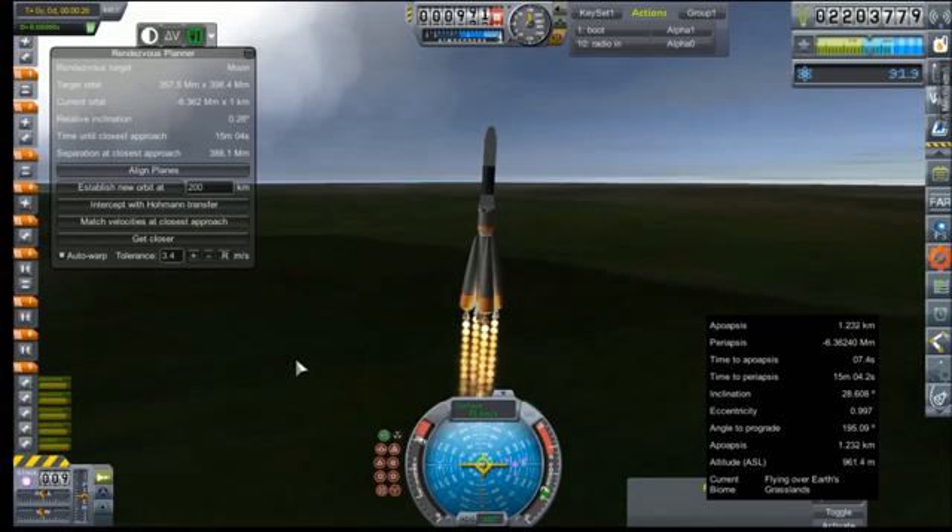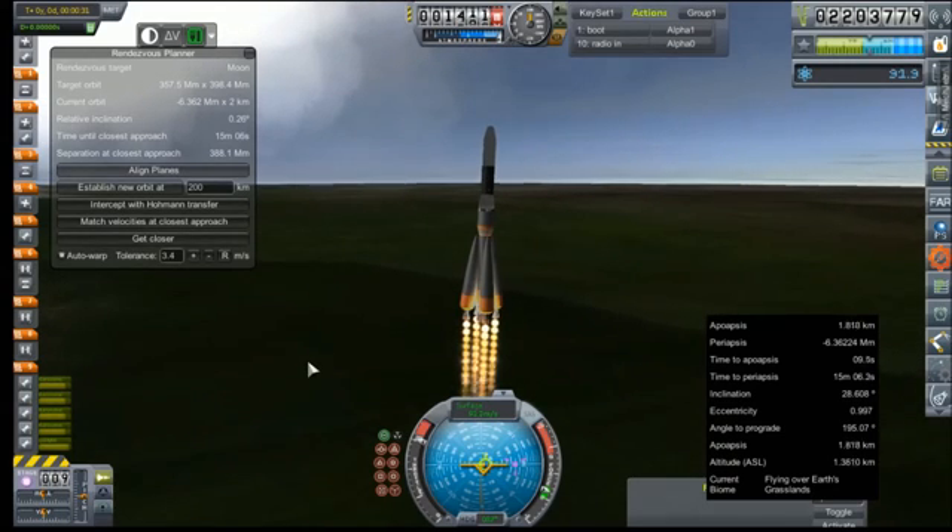Now this is probably like the 50th RA-9 that you guys have seen go up, so we're probably just going to go ahead and time warp or video edit through most of it. I can do all of that in time warp and I don't have to bore you guys with these silly details. Anyway, I will see all of you in orbit.